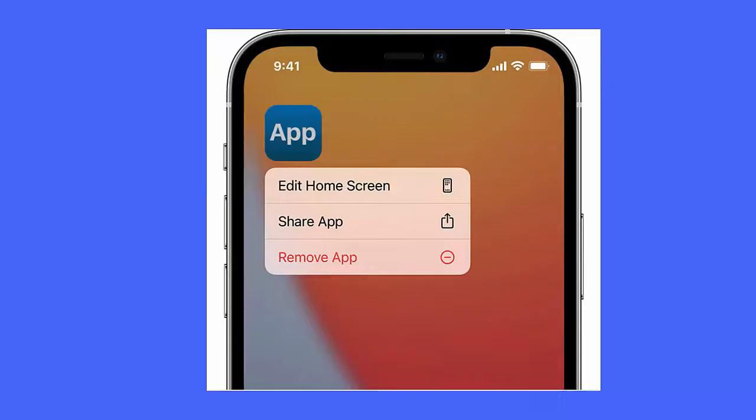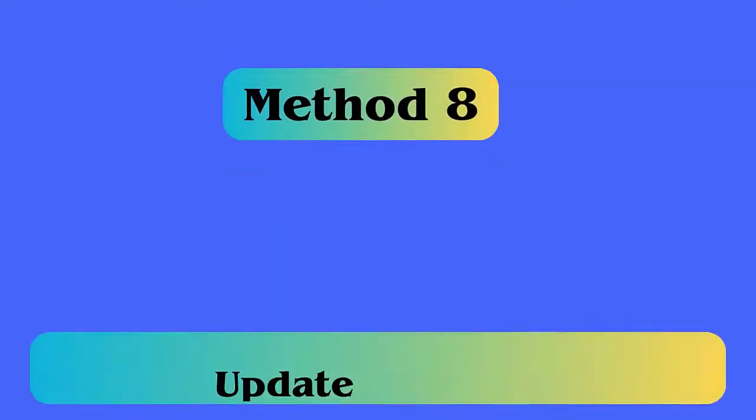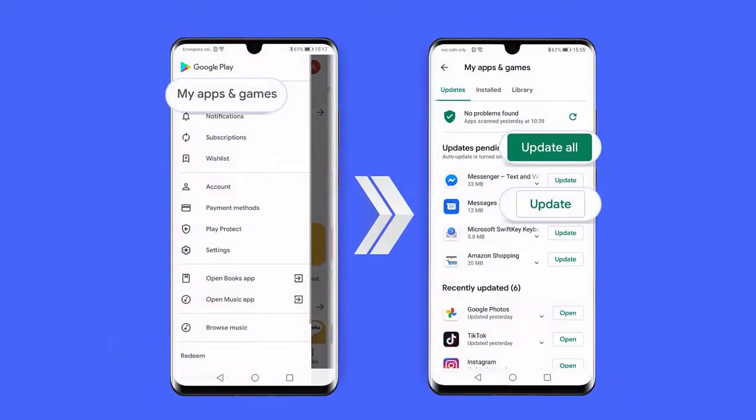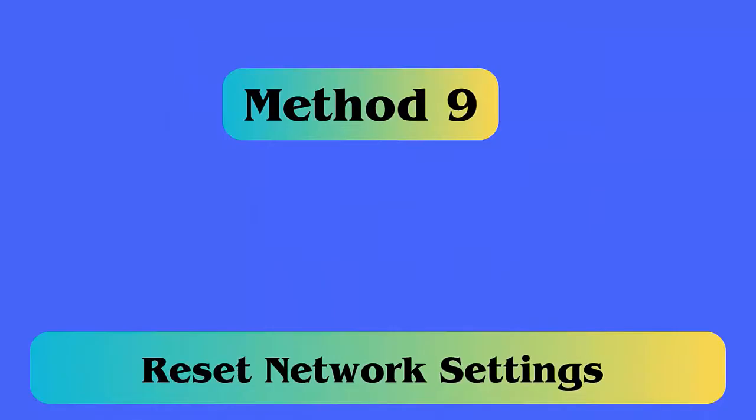Method 8: Update the app. Here is how to update apps: first open the Google Play Store on your phone, then click on My Apps and Games. Here you will get the list of apps — check if any update is available and click on the Update option.